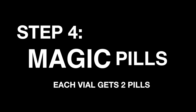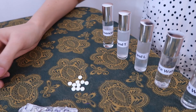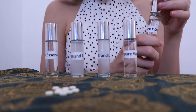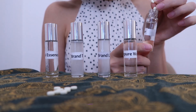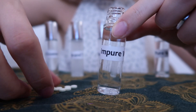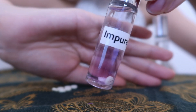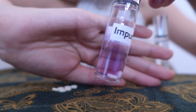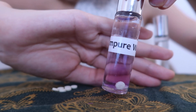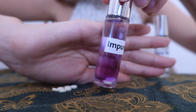Now it's time for our magic pills. These are Copercol number one pills and I will be using two per vial. We're going to put two in the perfectly pure drinking water, and two in the tap water. As you can see, as it's dissolving, it's already turning purple, which is not a good sign — the more purple it is, the more impurities it has.